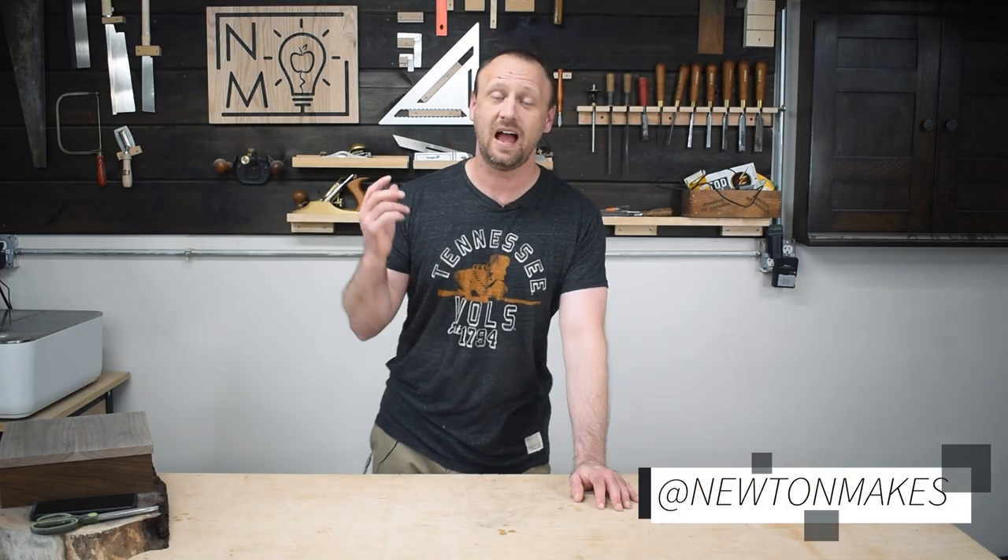What's up YouTube? Welcome back to the shop. I have a customer who wants a box. It needs to be modern, walnut, and it also needs to have a brass inlay in the lid. I'm excited about this one, so let's grab a slab and start working.